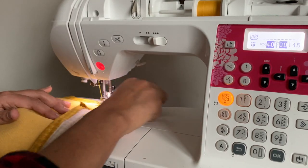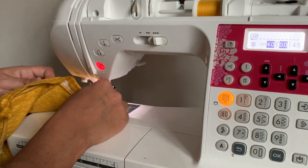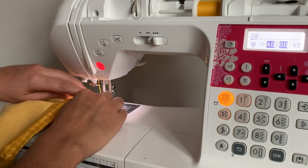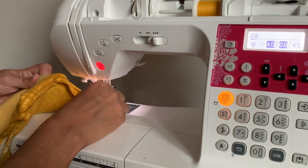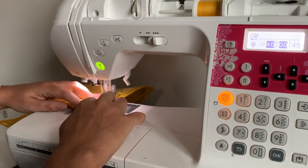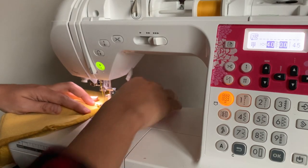When you come to the ends, just make sure that you fold both of them over the edge, keeping that little hem in place. Feel free to use pins. Get back to where you started, stitch over those original stitches a little bit, and backstitch.